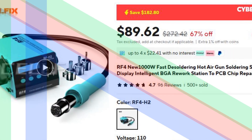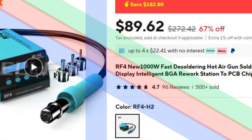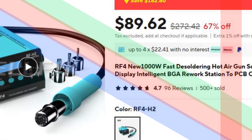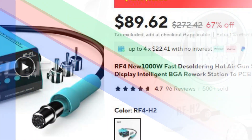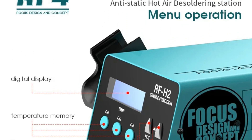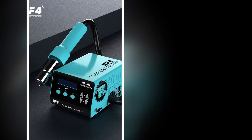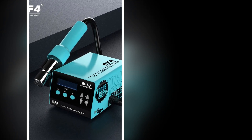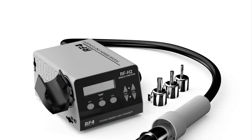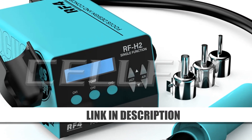Number 1: RF4-NU-1000W Fast Desoldering Station. The RF4-NU-1000W Desoldering Station delivers rapid heating with its powerful 1000W hot air gun, making it ideal for BGA rework and PCB chip repairs. Its intelligent design includes a digital display for precise temperature control, ensuring accuracy in desoldering delicate components. This station is built for high performance and speed, providing fast and efficient results for demanding repair tasks.